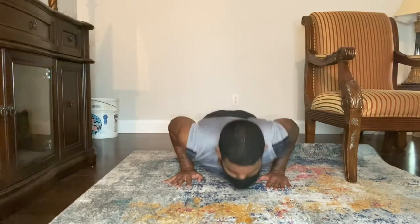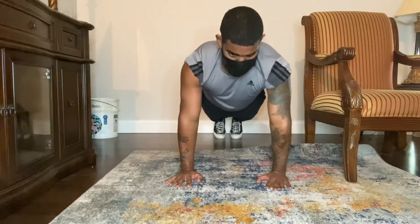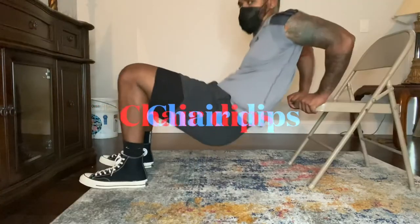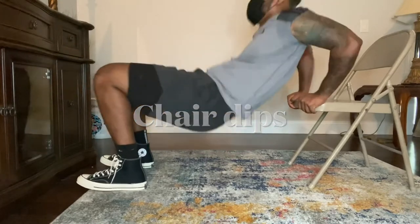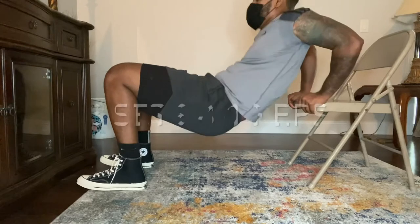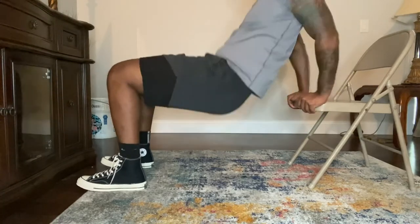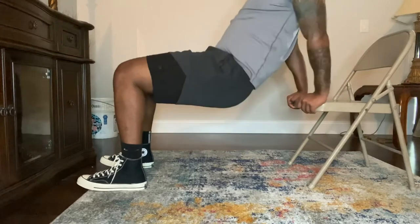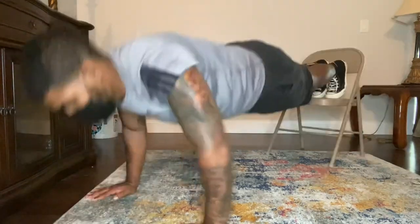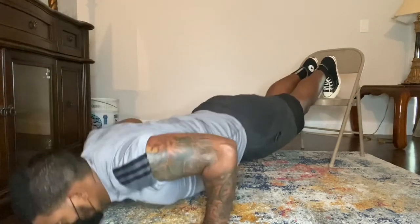Here we have chair dips, which work the triceps. The better you get at these, the more you can extend. If you're a beginner, you want to have your knees at a 90-degree angle to make it easier. Here we have a variation of a push-up called decline push-ups, which means you have your feet on an elevated surface and your torso is lower than your feet.